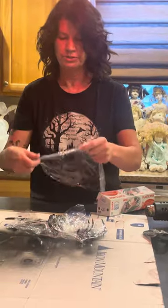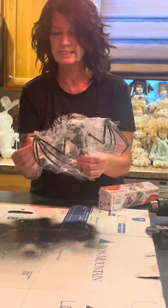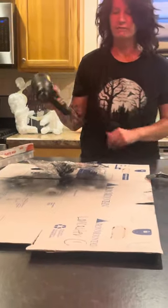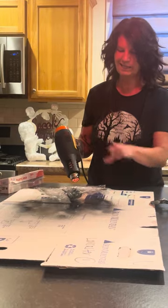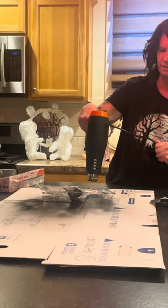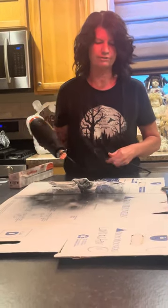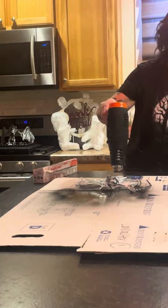Once you get on what you want, you can go ahead and heat gun it to melt the plastic. What I usually do is work in layers, because if you get too many layers at once you're not going to get the effect with the bottom layer. I just melt it down a little bit — I like to get it to be a little awkward and creepy, just very Halloween. Everyone's bat is going to turn out different.